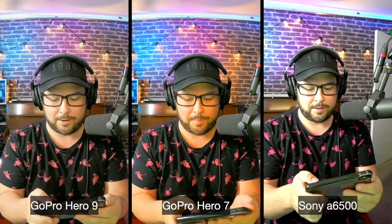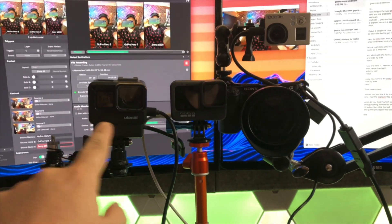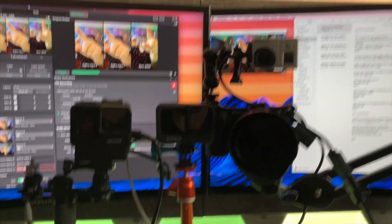I'm going to pop in a video here so you can see how I'm doing this. So we have GoPro Hero 7, GoPro Hero 9, A6500, and GoPro Hero 3 up at the top. This is all being recorded on Memo Live as a 1080 output — it's not anything internal in the cameras, it's all being recorded as webcams. Now you get the idea of what the quality looks like.